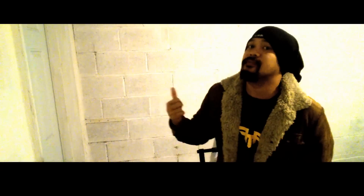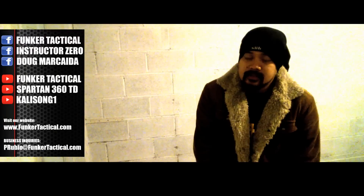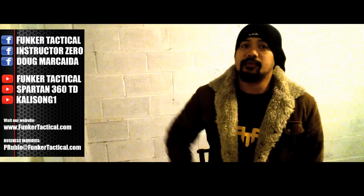Hope you guys enjoyed the video. This was filmed in Texas with Instructor Zero. Thanks for watching the Funker Tactical episodes, guys — we really appreciate the support. Please make sure to click that subscribe button. If you like this video, make sure to like and share it, and we'll see you next time. Thanks again. See ya.